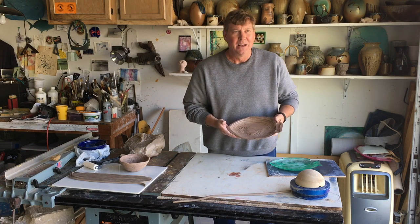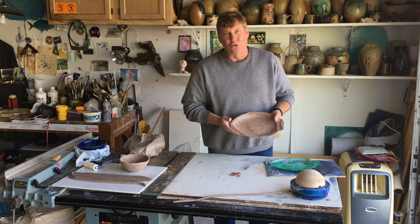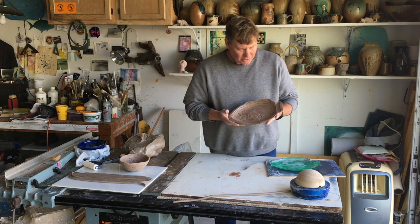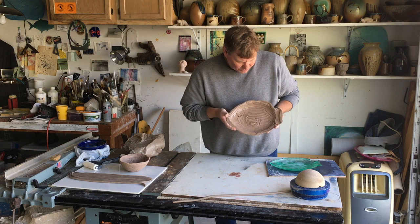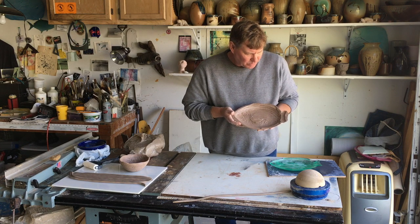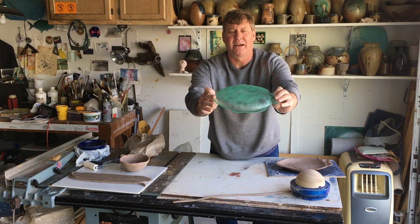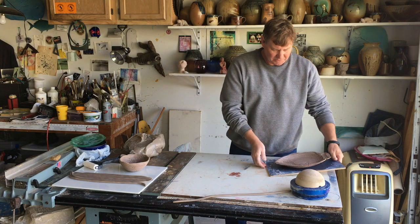Let's talk about design for a bit. You could just put one coil on top of another over and over again, but too much repetition can be boring. We want things like variety. Rhythm, repetition, variety, lines, shapes — all of that is part of design. You'll see here that I used a variety of different thicknesses of coil and lengths, different curves. At this point I'd probably go around and trim some of it, but I'll let this rest a little bit longer.